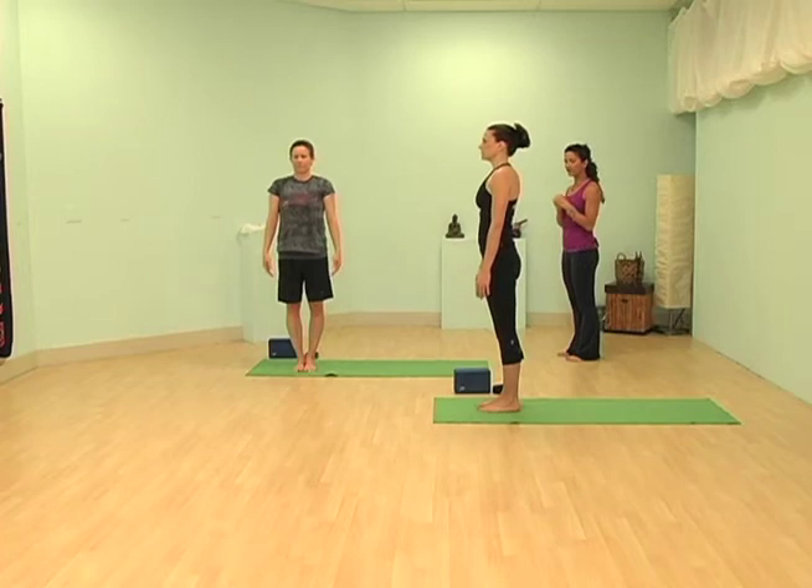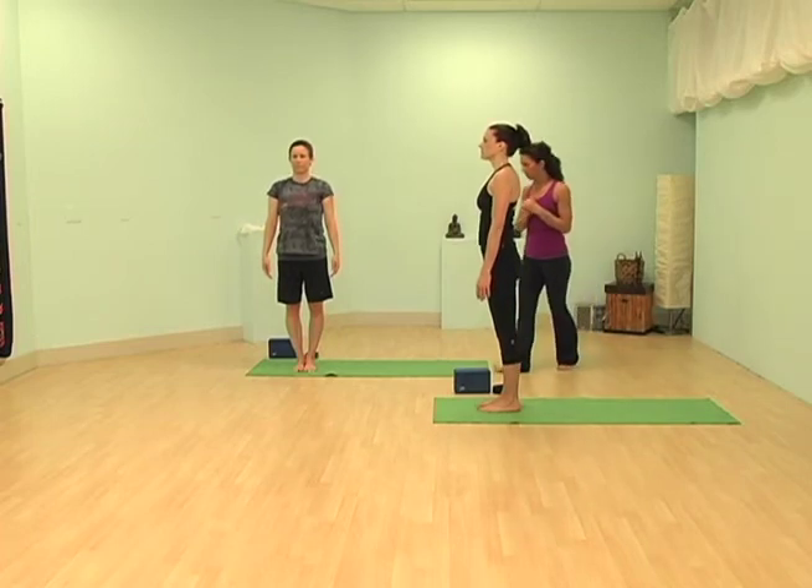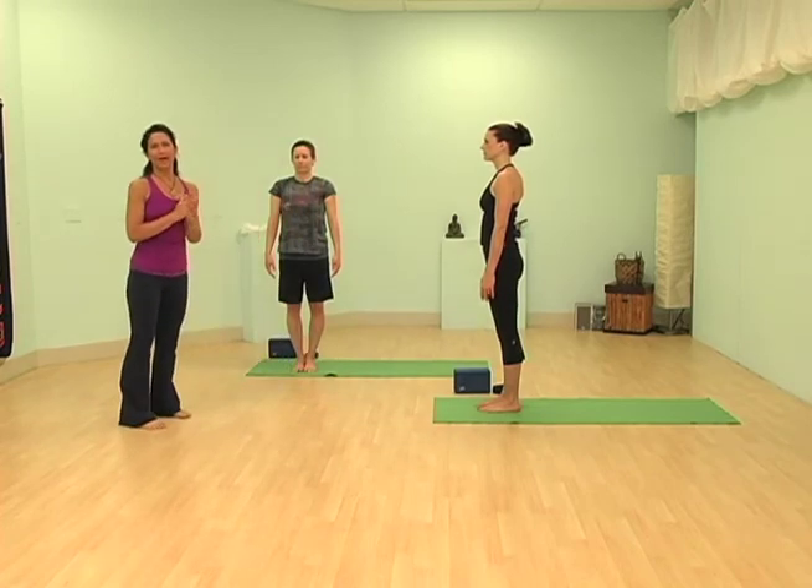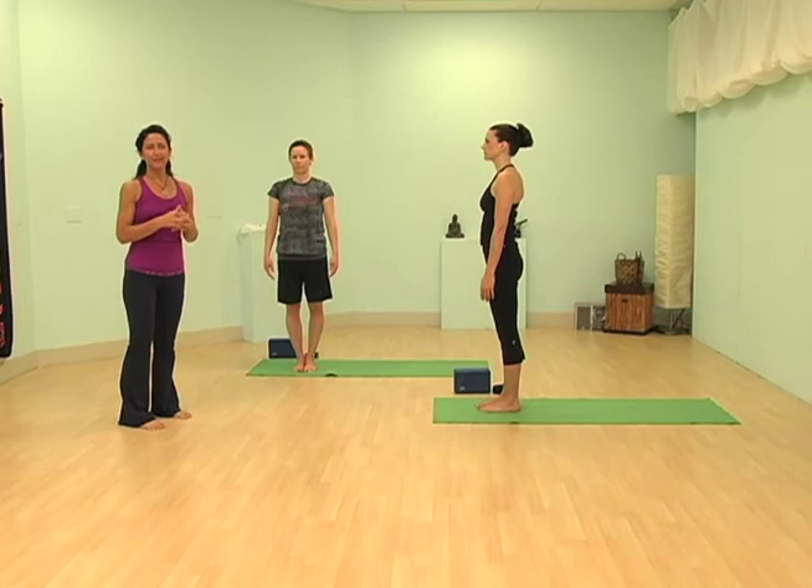Take two long deep breaths. Just remember that yoga is a practice — it's not yoga perfect, it's a yoga practice. So just keep trying and do the best you can in your postures.